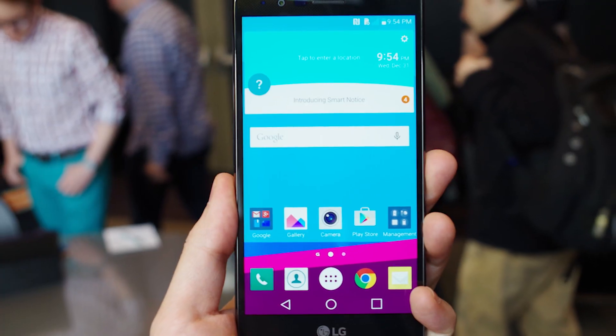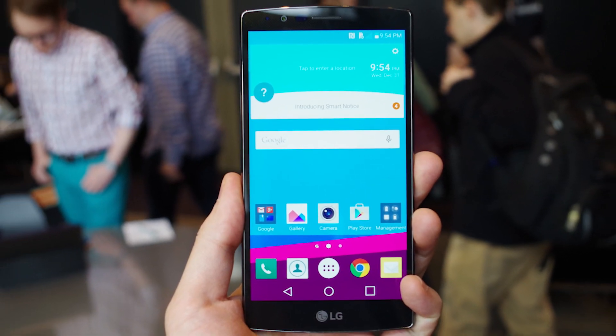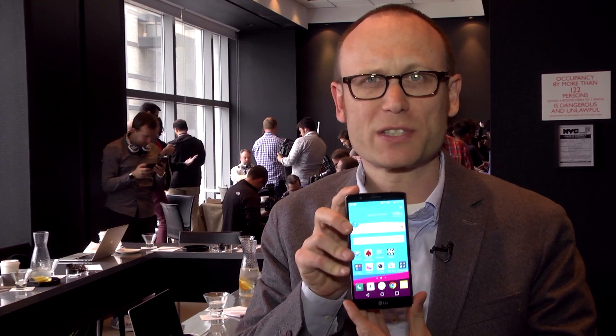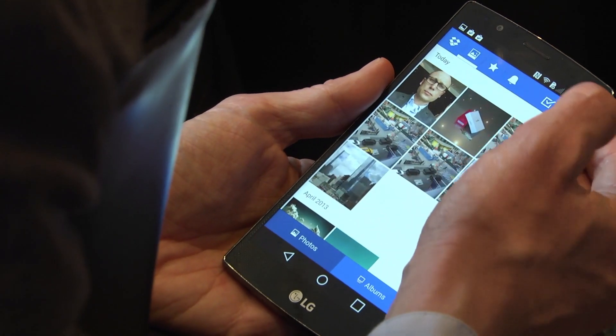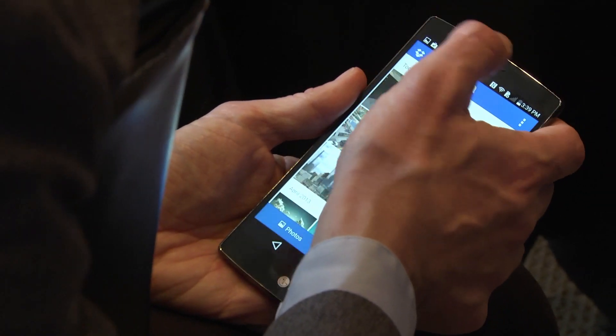Hi, I'm Sasha Siegen with PCMag.com, here with the new LG G4, LG's flagship Android smartphone. Now the G4 looks a lot like the previous LG G3, but LG made sure to refine and improve a lot of the features in this device.